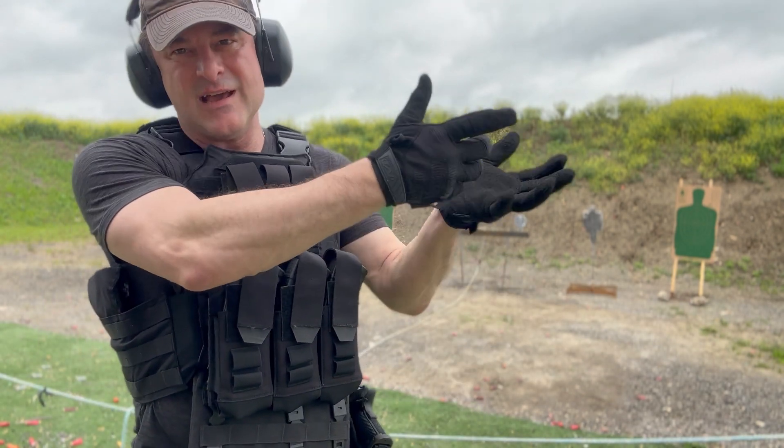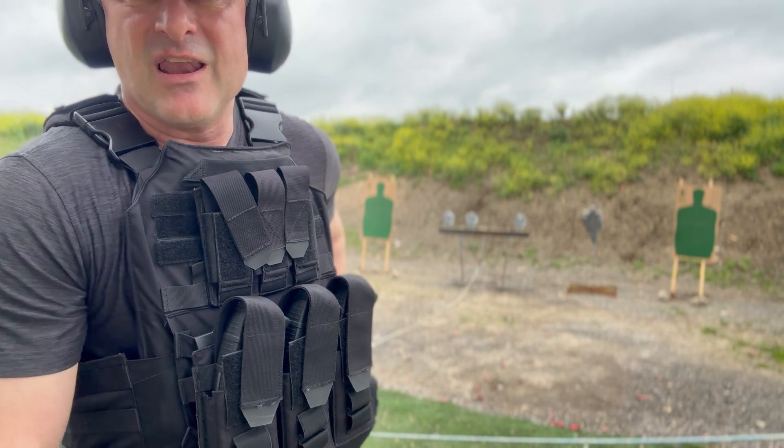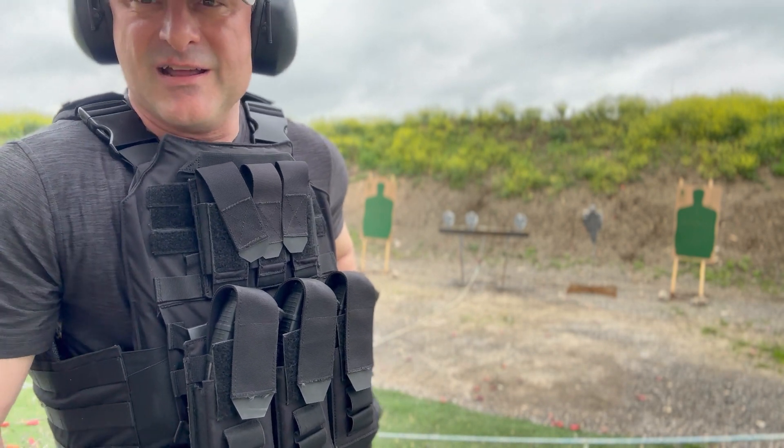Then I transitioned to the head. I got both my head shots. I'm happy about that. I'm going to try it again with this RIA 1911 A2 and see how it does.